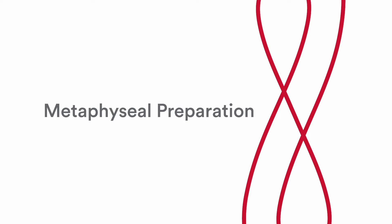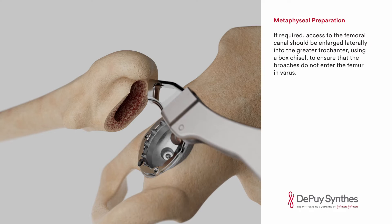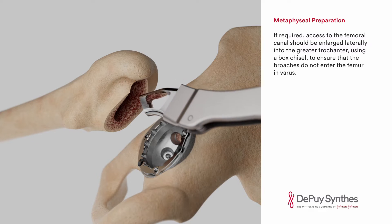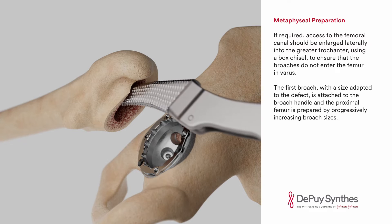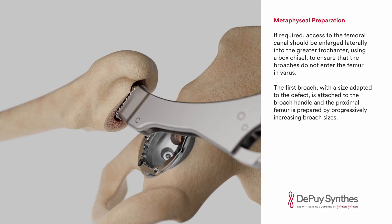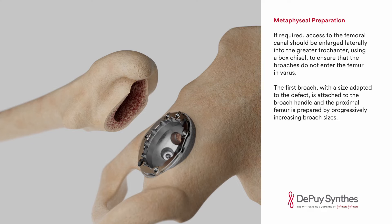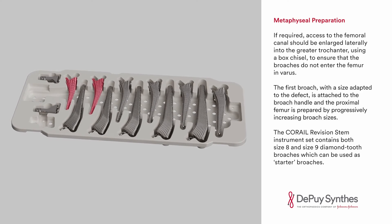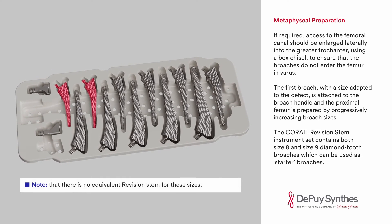Metaphyseal preparation. If required, access to the femoral canal should be enlarged laterally into the greater trochanter using a box chisel to ensure that the broaches do not enter the femur in varus. The first broach, with a size adapted to the defect, is attached to the broach handle and the proximal femur is prepared by progressively increasing broach sizes. The Karai Revision Stem instrument set contains both size 8 and size 9 diamond tooth broaches, which can be used as starter broaches.